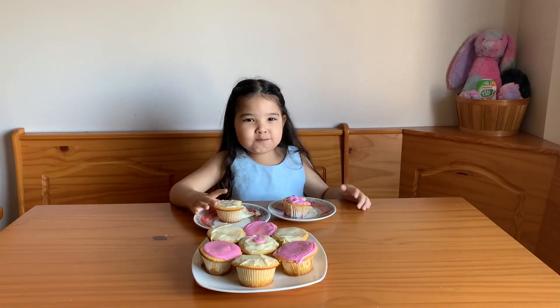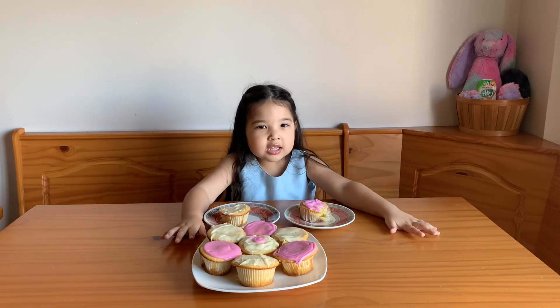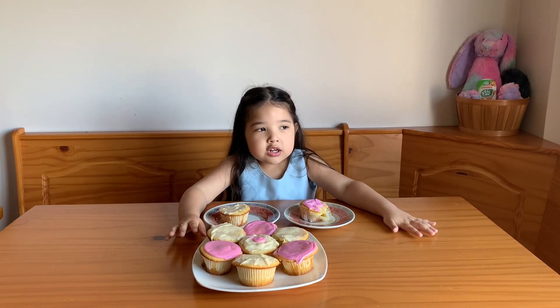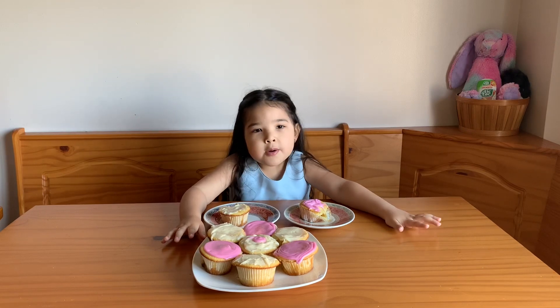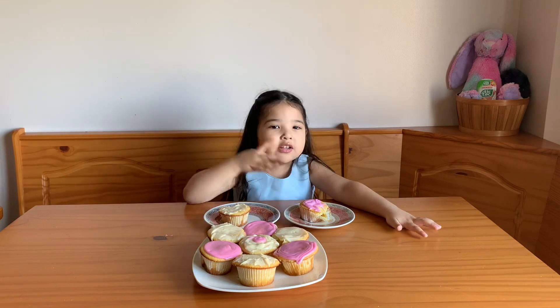Mmm, I like both. It tastes like cupcakes. I hope you guys liked my video. Don't forget to subscribe and hit the bell button. Bye! Enjoy making some.